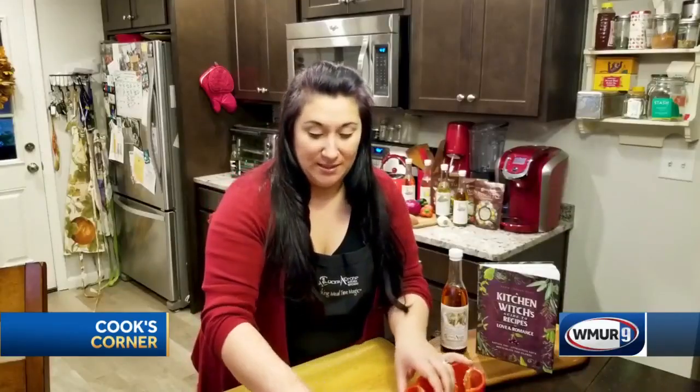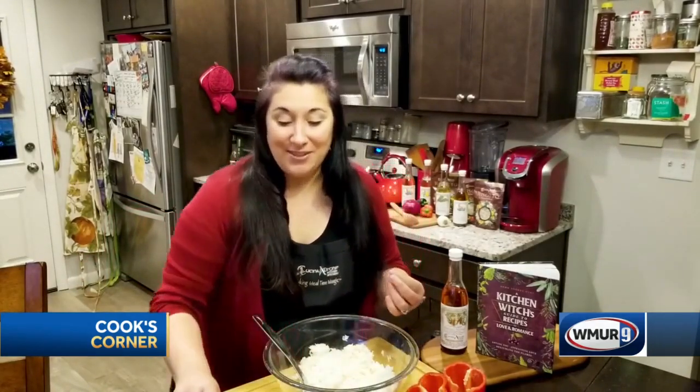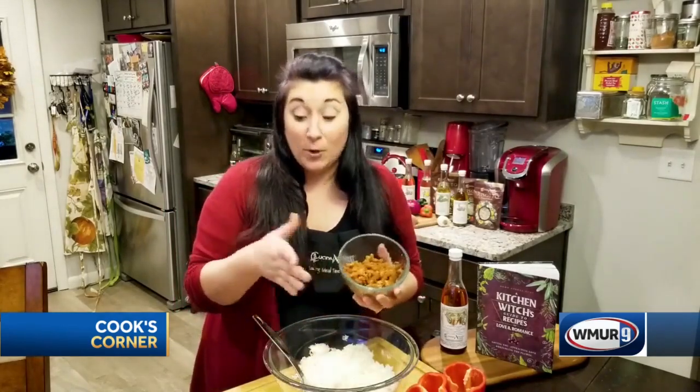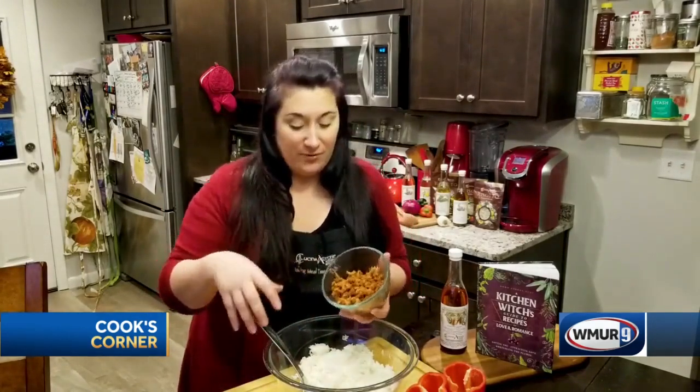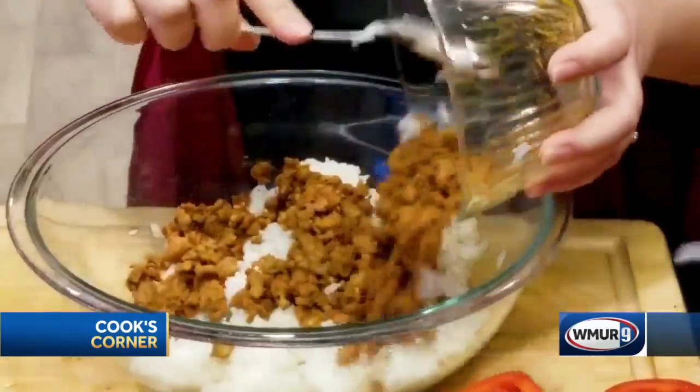I'm just going to set those aside. Now I've pre-prepared all of my filling ingredients. I've got some really great white rice, which is also awesome if you have leftover white rice. I've got a spicy chorizo. You can skip the sausage or use a mild sausage if you prefer. If you want to make them vegetarian, you could substitute a veggie — something like a chopped up zucchini would be fine.